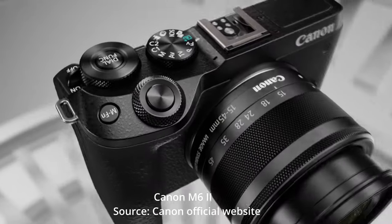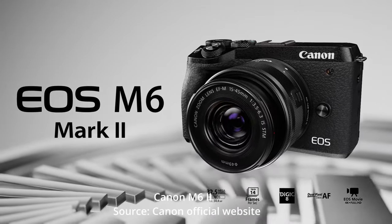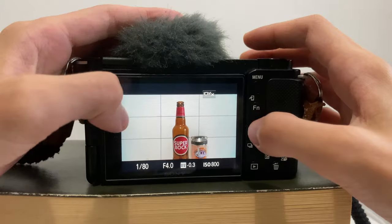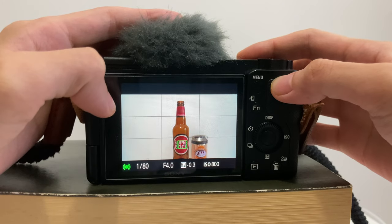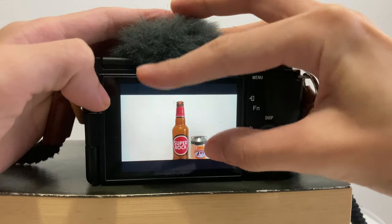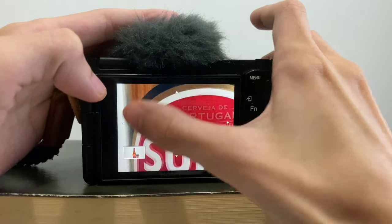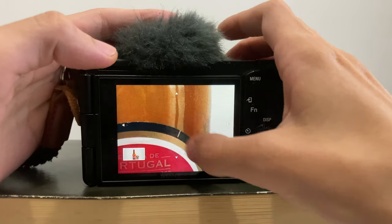All of the cameras have an articulated multi-angle screen except for the M6, which has a flip-up screen — so if you attach a microphone on it, it will block the screen. One thing I want to remind you: with the Sony ZV-E10, I won't say it is a real touchscreen. You can use your hands to point at the area you want to focus on and swipe to see different areas of a photo you've taken, but that's it.